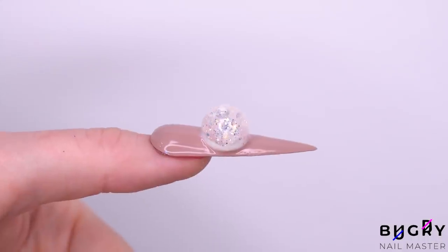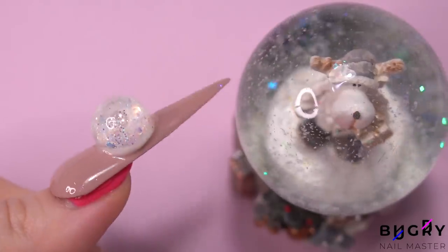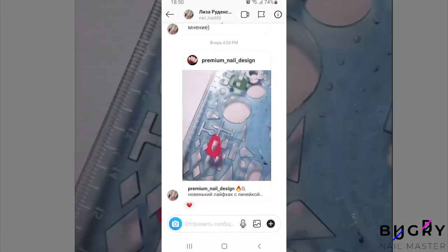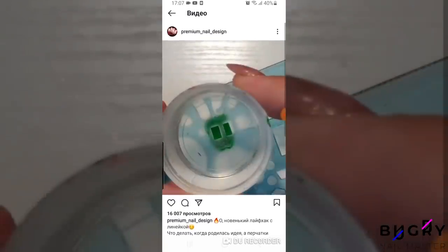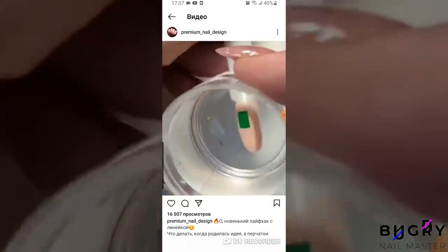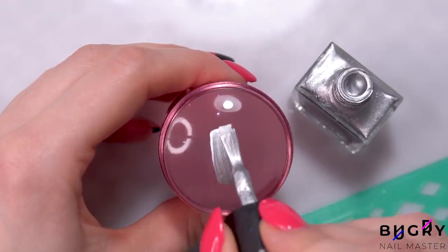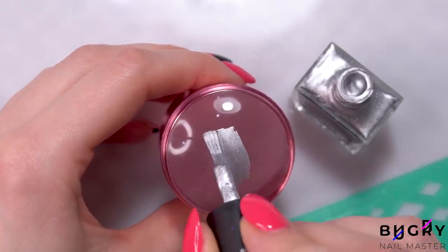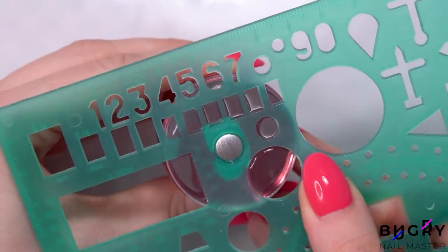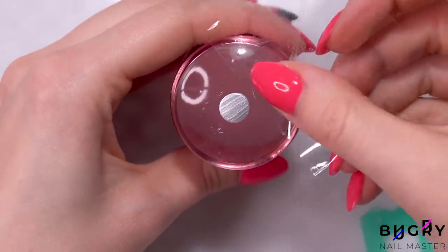It works, and it wasn't too difficult. Now onto our next nail hack. This nail hack on Instagram created different stamping techniques with a ruler. So I went to the store and bought a similar ruler with different shapes. I'm taking a gel polish for stamping and applying it directly to my silicone stamper, and then pressing this against the desired shape on the ruler. Now to apply it to our nail tip.